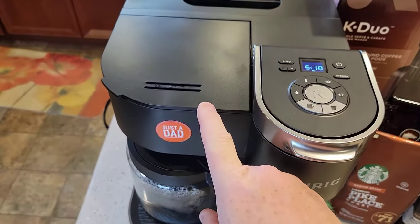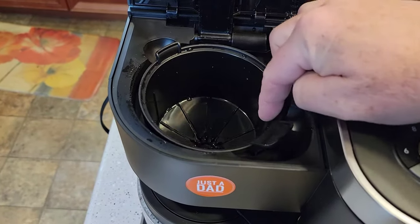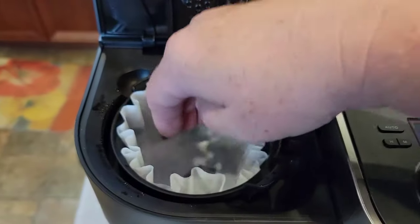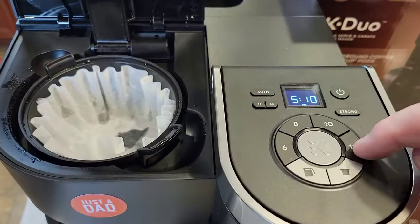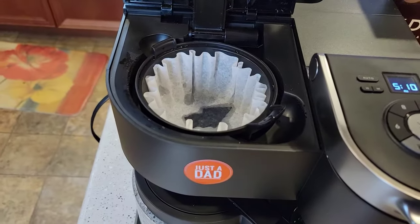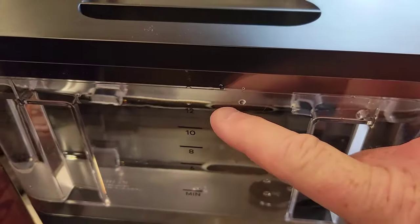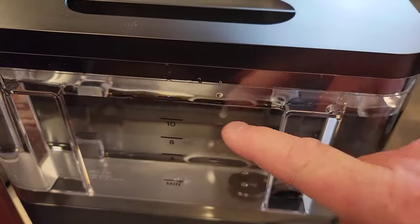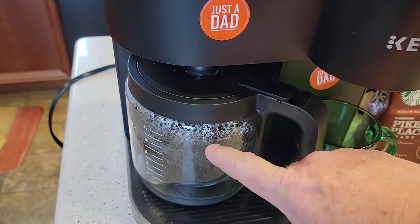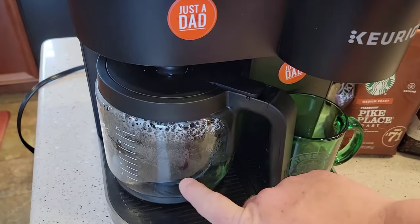So now I want to program this coffee maker to come on in the morning. I'm going to make sure I've got my coffee and my filter. I'm going to put a filter in here, put my coffee grounds in here corresponding to whatever size I'm going to brew. If I'm going to do a full 12 cups, I'll put 12 tablespoons in there, and I want to make sure my water reservoir is full — water up to the 12 mark. Make sure the coffee pot is empty. I've had a viewer comment that he forgot to empty it and he got up in the morning and there was coffee all over.